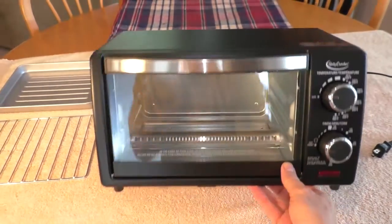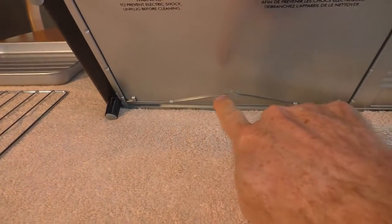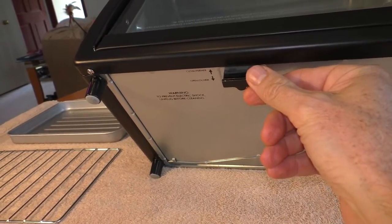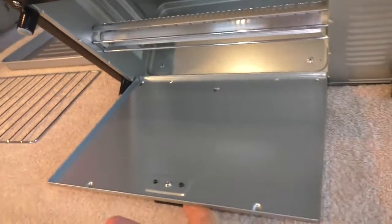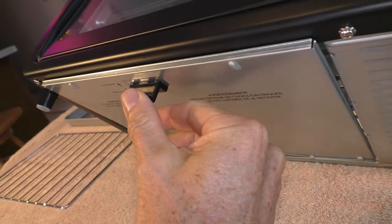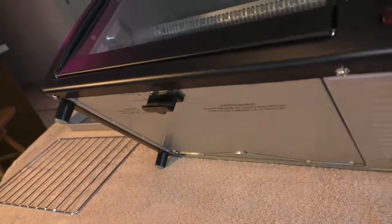Here's a look at the crumb tray. There's a little spring along the back. You push this lever down, the crumb tray falls down and you can clean it out. Push it back up, then push it down, release it, and it slides into the little slot.